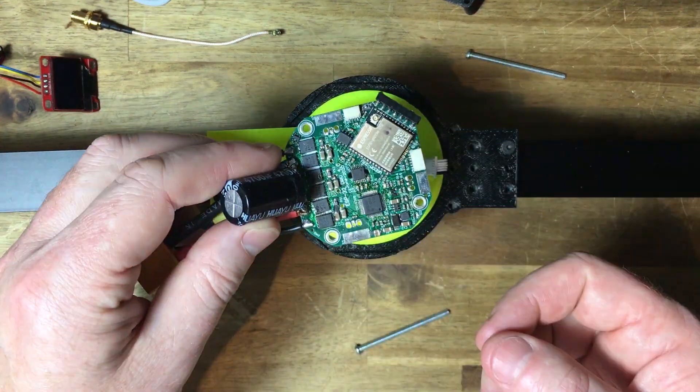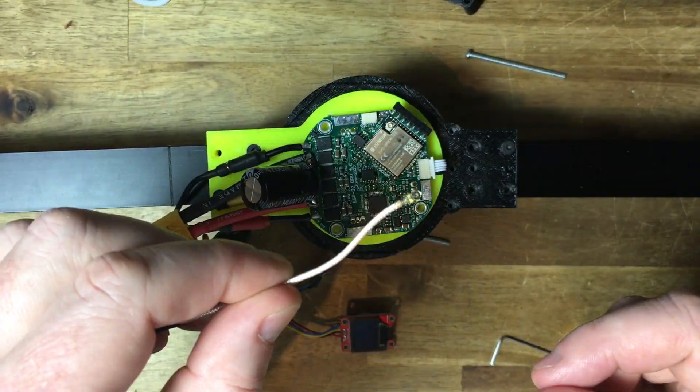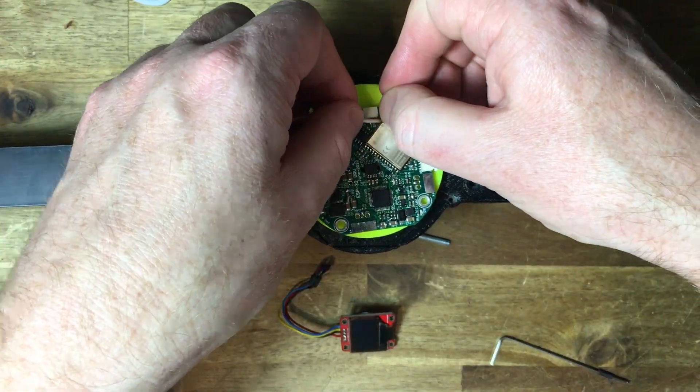The external connectors can now be plugged into the board. These include the external magnetic encoder board, the wireless antenna and the OLED display.